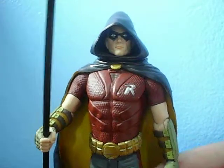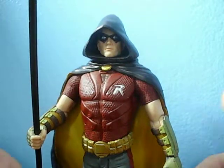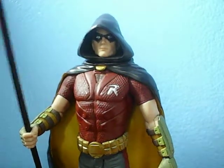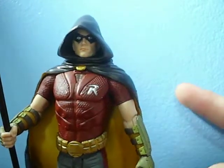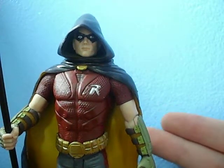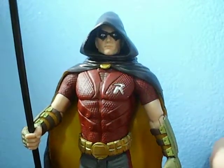Before we get into this figure, I want to mention that I don't have the packaging here because I think you all know what it looks like. I kind of beat it to hell trying to open it, the post office beat it to hell as well, so we're just here to look at this toy.